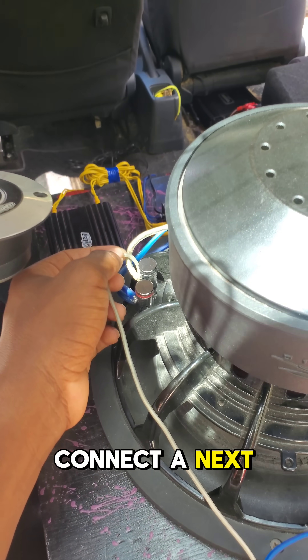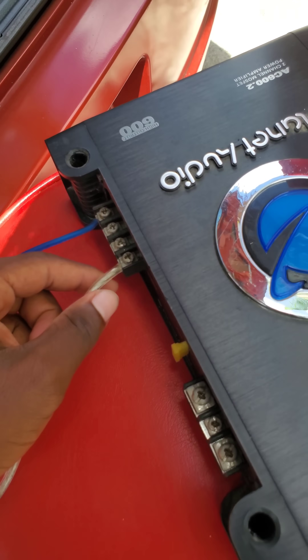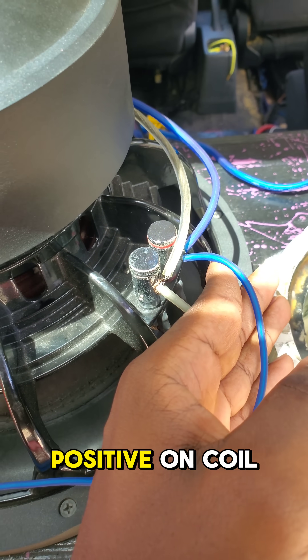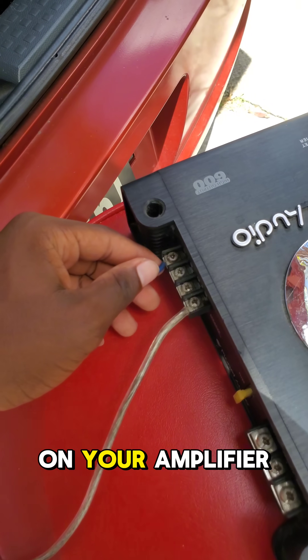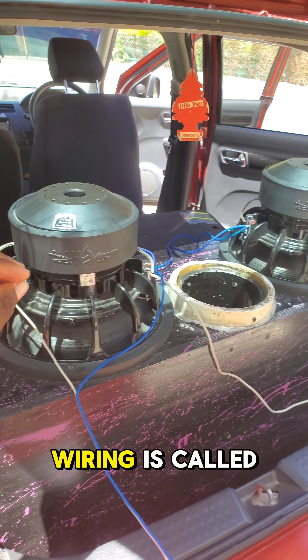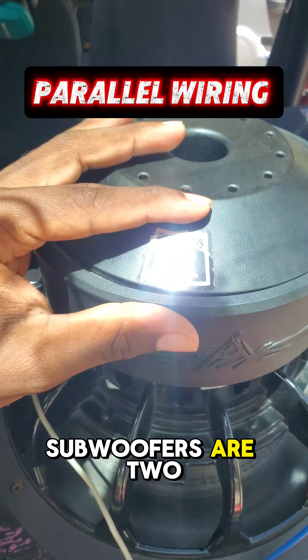Connect the next negative on coil 1 to the negative on your amplifier. Connect the next positive on coil 2 to the positive on your amplifier. This type of wiring is called parallel wiring. So since these subwoofers are 2 dual 4 ohm subwoofers,